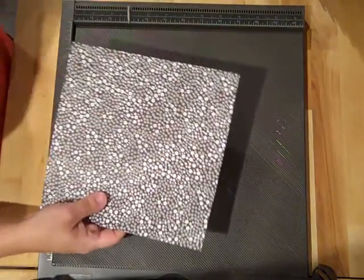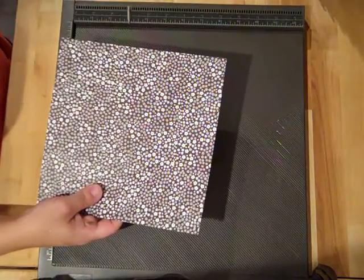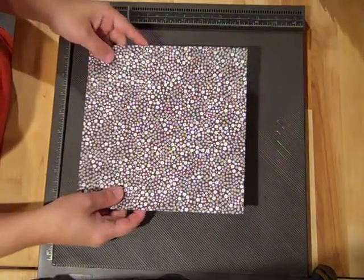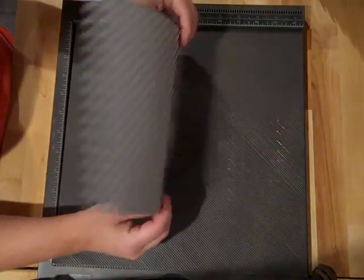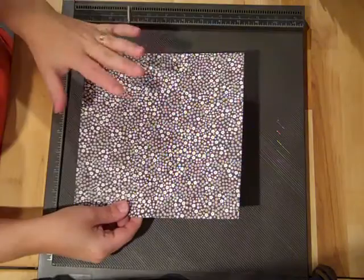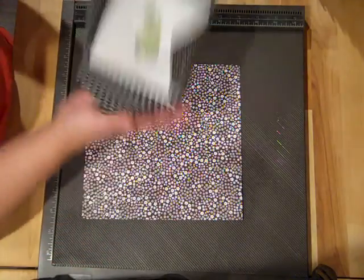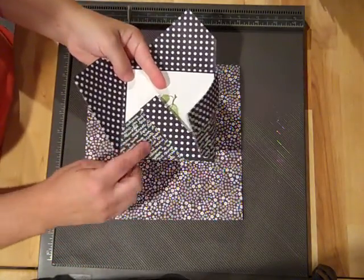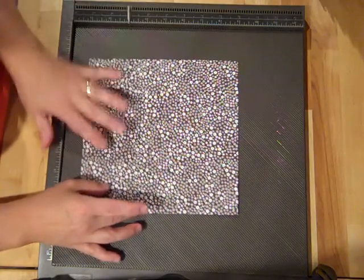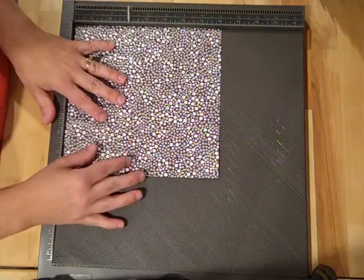You want to make sure that that arrow is pointing up when you put it onto your Simply Scored board. I've got a sheet of eight by eight piece of patterned paper, and this is from our neutrals paper stack. It's got diagonals on one side and floral pattern on the other. You want to decide which pattern you want on the outside.